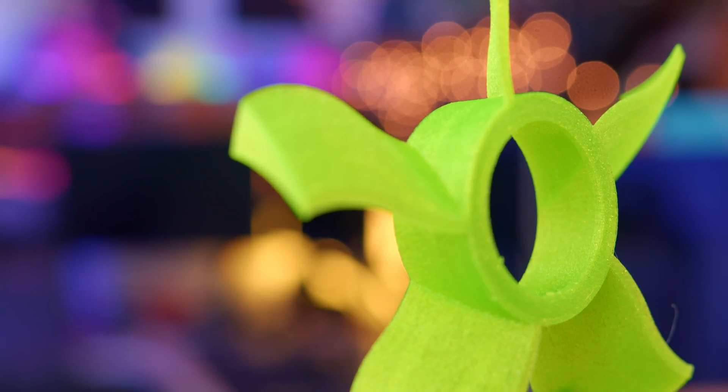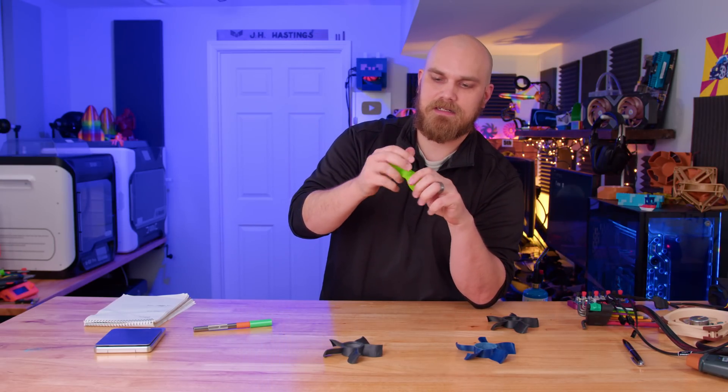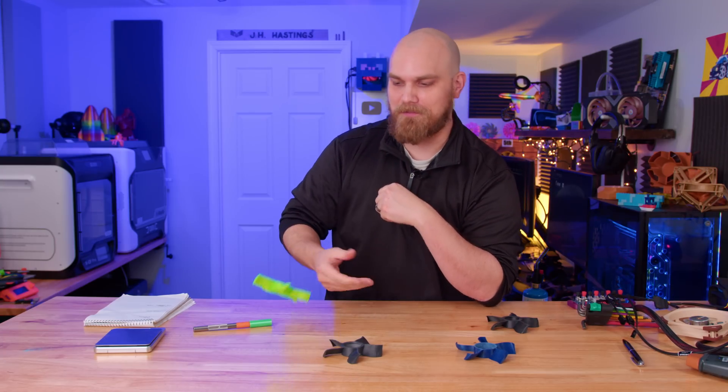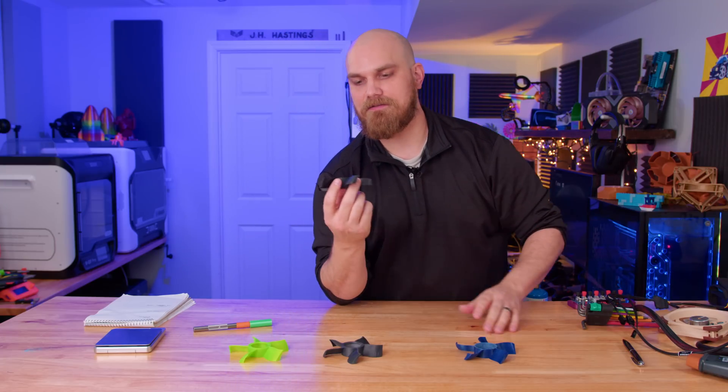It looks pretty much flawless to my eye. I don't know how it's going to work as a fan — we'll get to that in a minute. I don't know if these blades being squishy and bendy is going to be a problem.